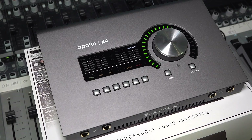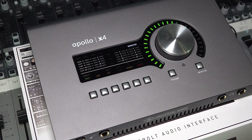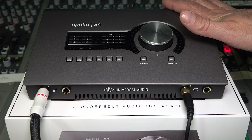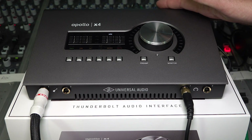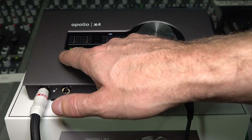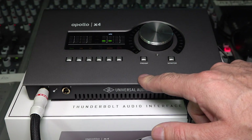It's worth saying that the Apollo X4 and the Apollo Twin X, like the Apollo Twin before them, can be used as your master system controller — your master volume, your talkback — and they can be used to enhance and control your Apollo X or Apollo Generation 2 rig.